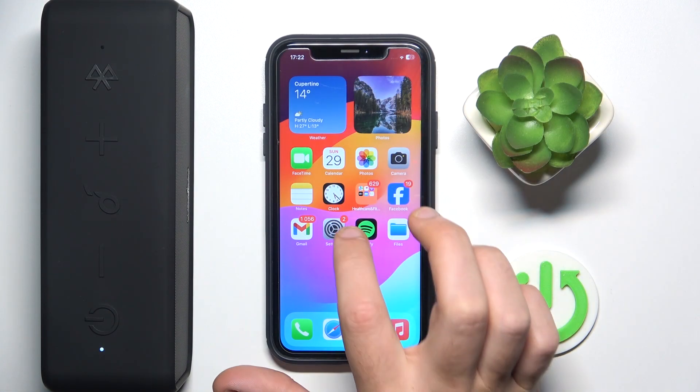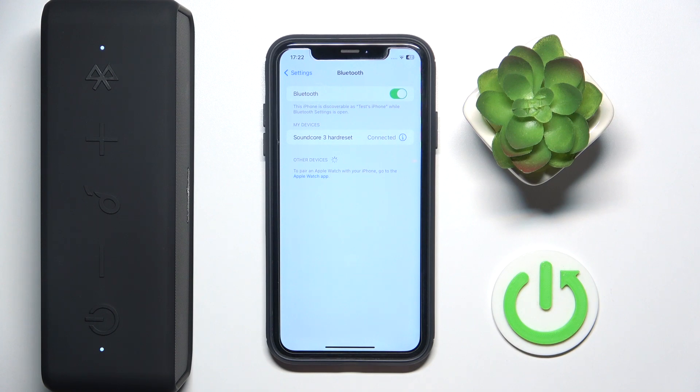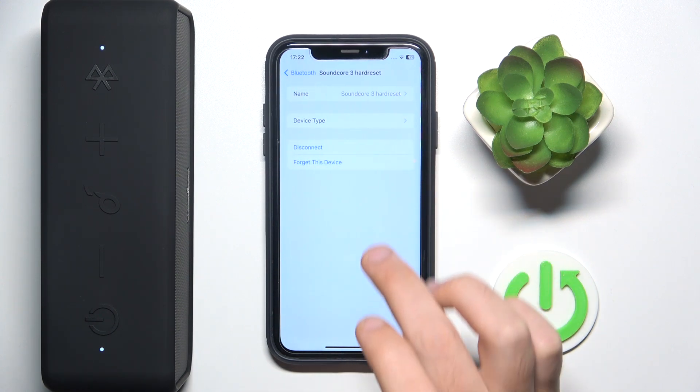You have to start by opening Settings, then go to Bluetooth. Now click the information icon next to your speaker, and after that tap Disconnect.